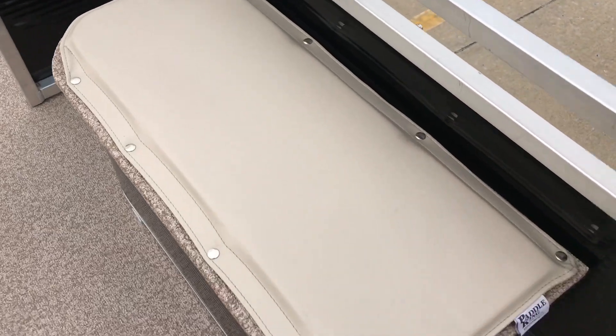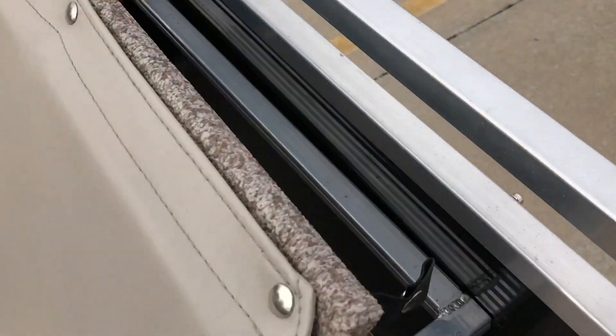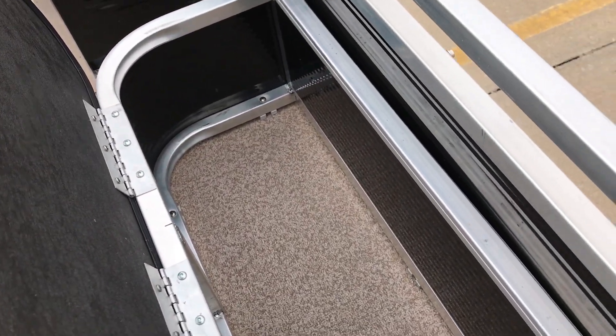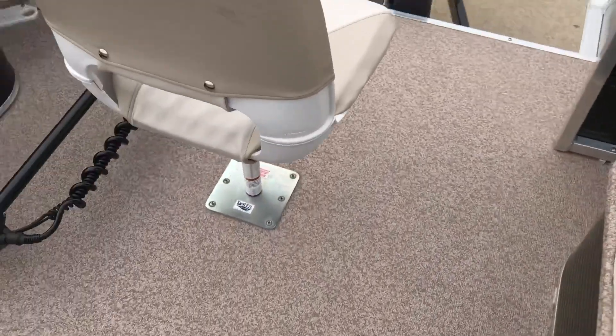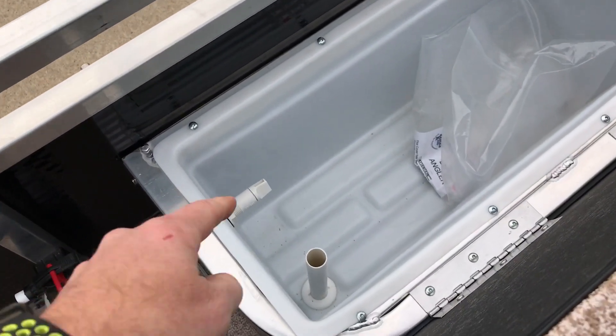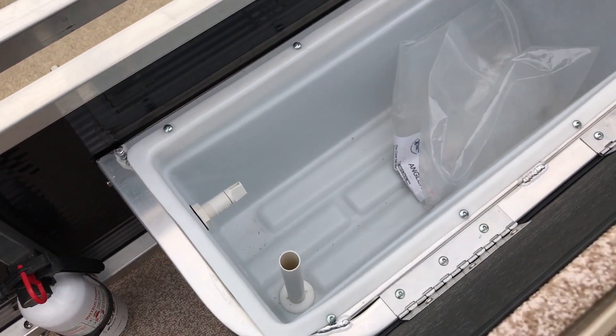These are the snap-in cushions, completely handmade at Paddle King. There's a lot of storage in there for life vests, fishing box, tackle box, a small cooler, food. As you come over here to the other side, this is your standard live well drain and an adjustable filler so you can actually adjust the variation of speed as water comes in and out.